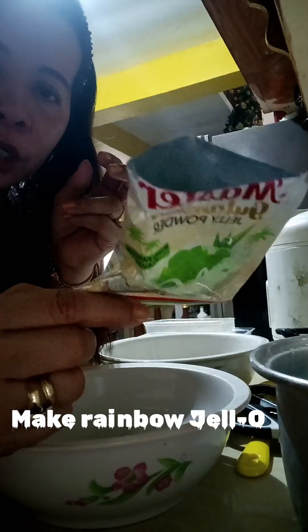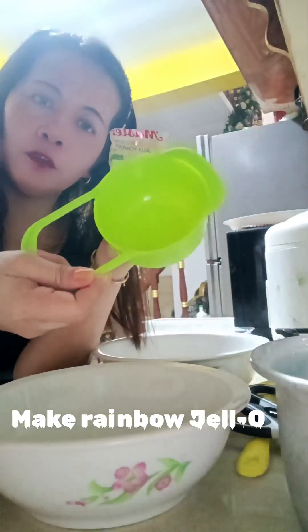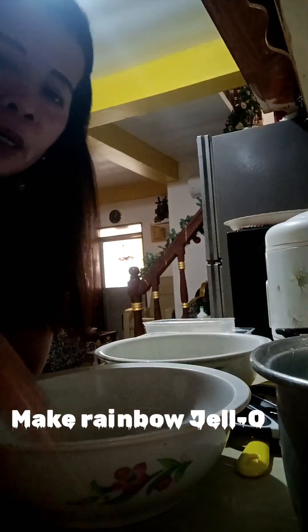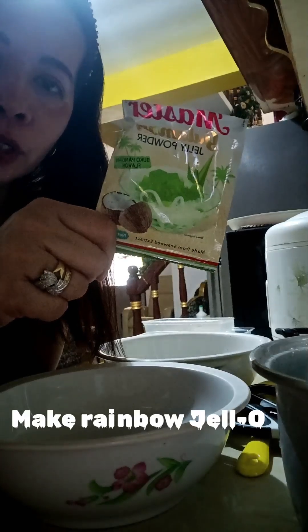Each one pack needs water — like six cups. That's what I figured out, because if I make it with six cups, the jello is super smooth and fluffy. Six cups makes it soft and fluffy, so it's not hard.